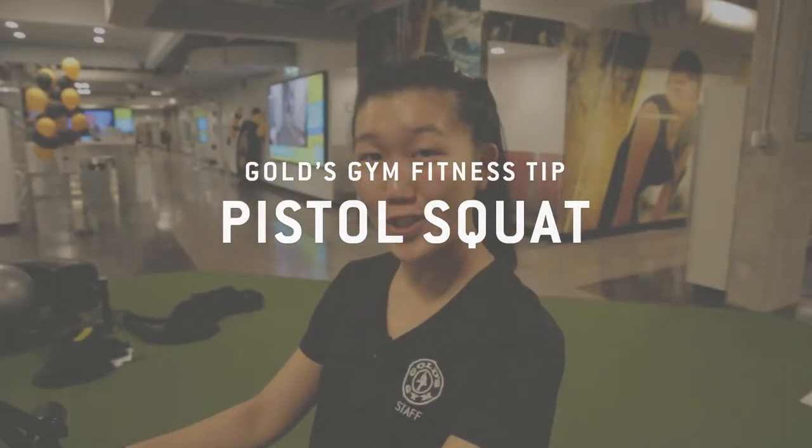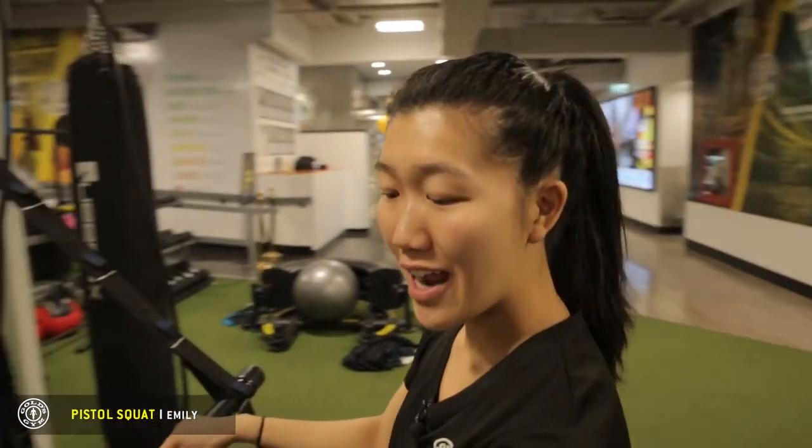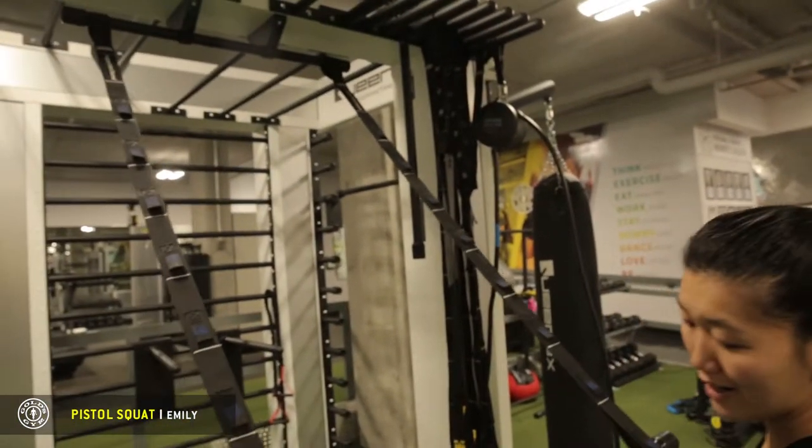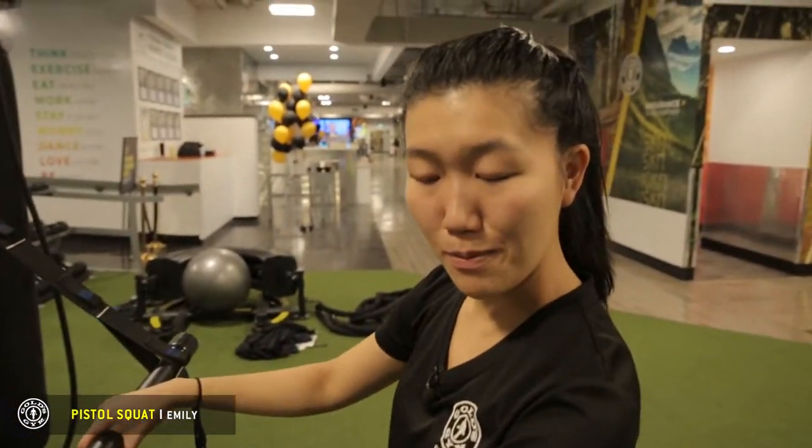I'm Emily, one of the personal trainers at Gold's Gym West Broadway. I'm going to show you a new exercise on our Queen X functional trainer. This is our suspension trainer, similar to the TRX, called Super Functional.